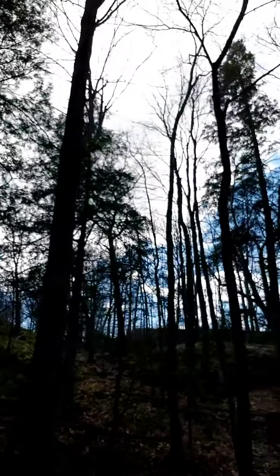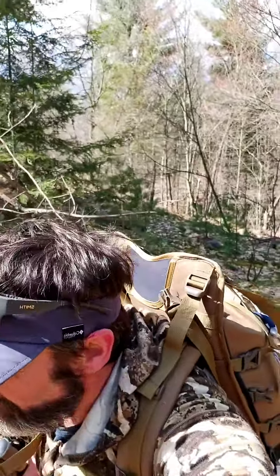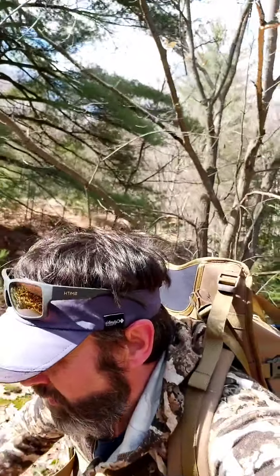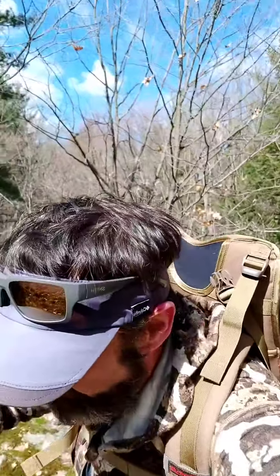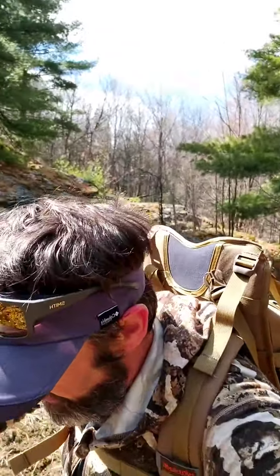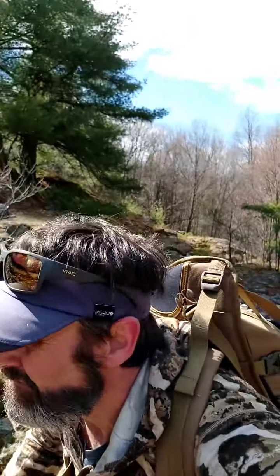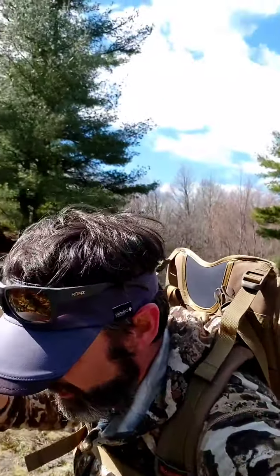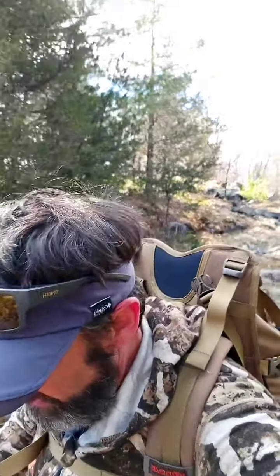I'm heading up that ridge. It always amazes me, once you get a pack dialed in, I hesitate to use the word comfortable because it's never comfortable carrying a lot of weight — but once you get it dialed in, it's amazing how doable it is. Right now going up a steep hill with wet moss, 125 pounds in the pack — it never feels good, but it feels doable.